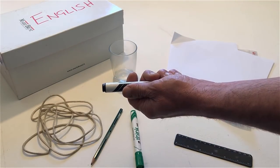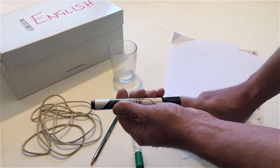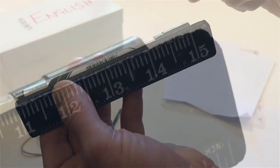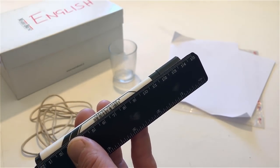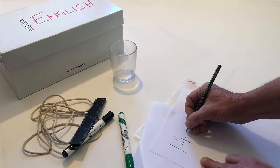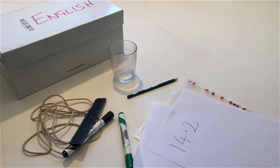With the ruler, measure the length of the pen. Write down the length of the pen on a piece of paper. With the paper, cover the pen.